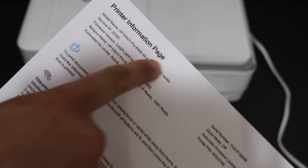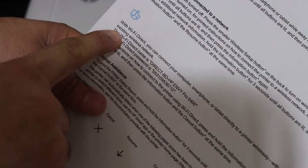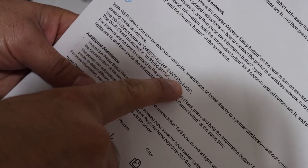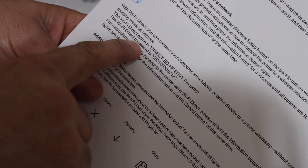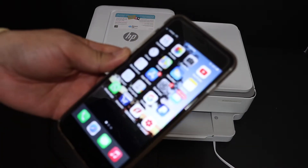Here we can see the printer information page. Look for the Wi-Fi Direct icon, and under that you will see the Wi-Fi Direct name — this is the name of the Wi-Fi for this printer. Here is also the Wi-Fi Direct password.